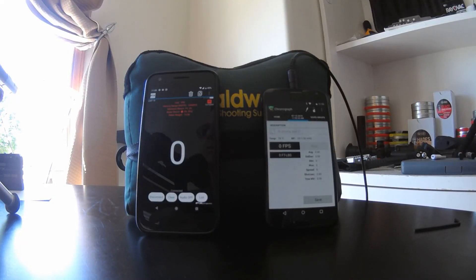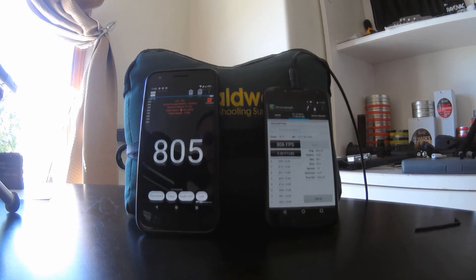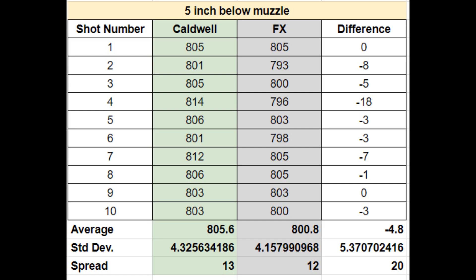Okay, this is five inches below. I got it back on regulation and this data shows that we're back around 800 feet per second. Again, that fourth shot — I've got to look at my magazine for that — but they're all pretty close. I can't complain too much there.